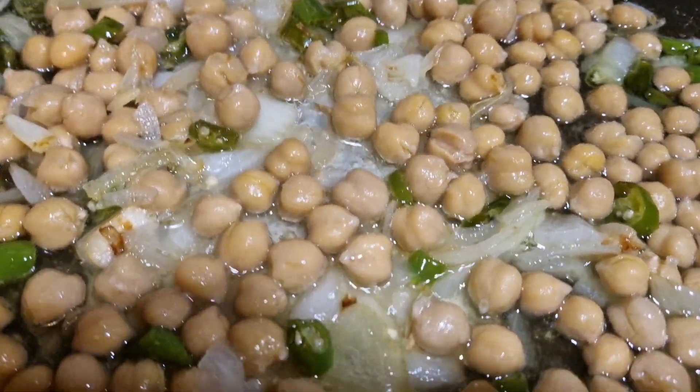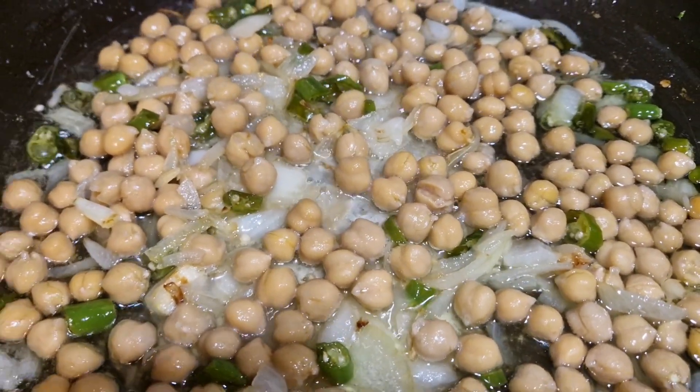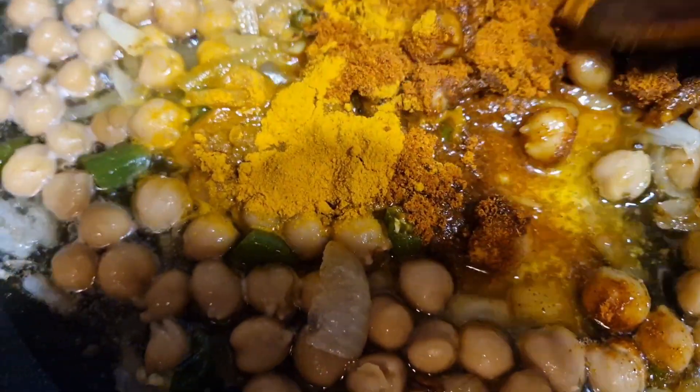We are going to keep the chickpeas in the pot. We are going to put the chickpeas in the pot.